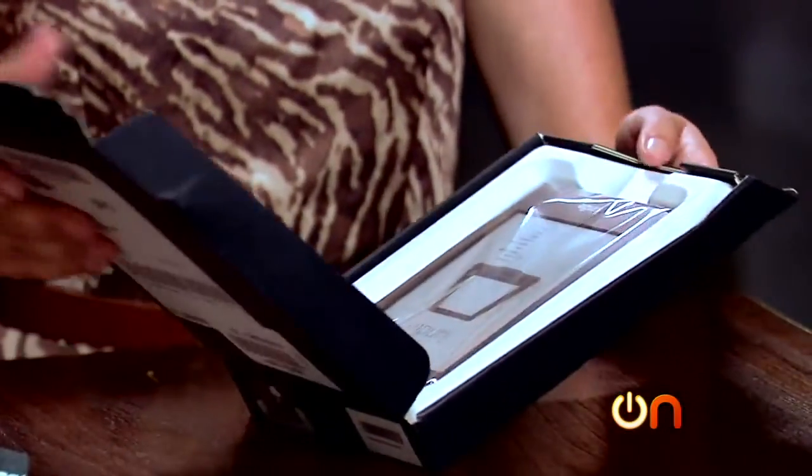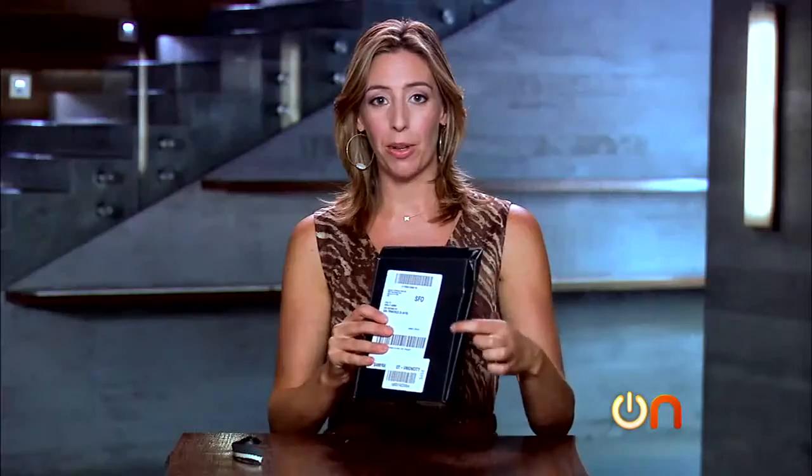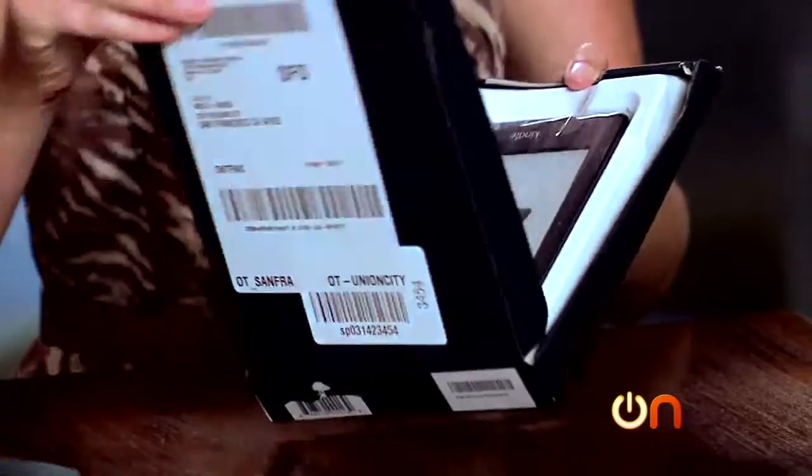Pretty minimal packaging, and actually that's a little dangerous. As you can see, our box arrived pretty banged up. Hopefully it's okay.